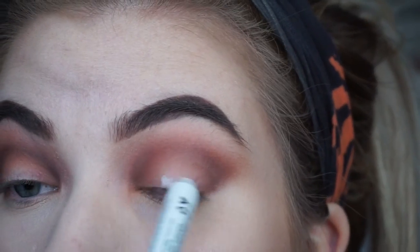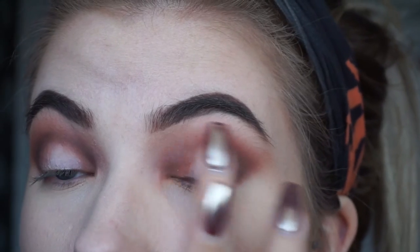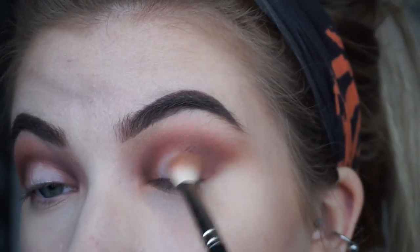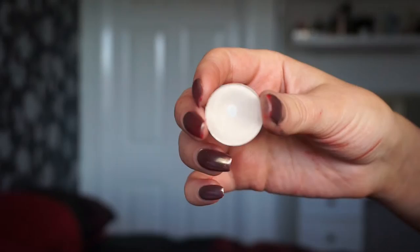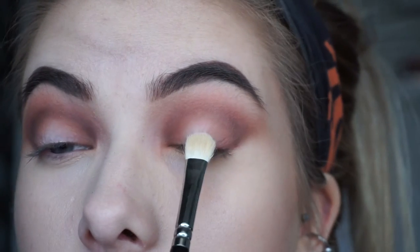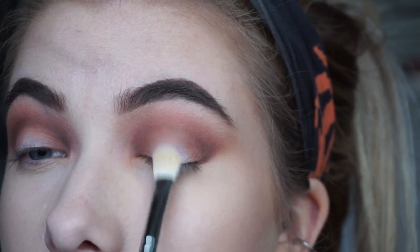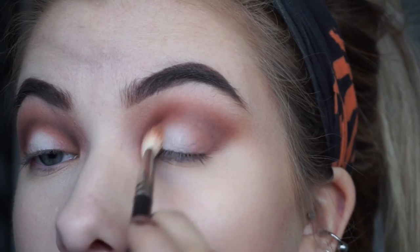I wanted to keep that inner corner nice and bright, so I took NYX Jumbo Pencil in Milk and blended that out with my finger — I just wanted to use white rather than a colour. I blended those edges with the 217 with no product, then went in with MAC Mylar eyeshadow on a shader brush and packed that right in the centre, blending it into that spot. Then I took the 217 and went over those edges again.